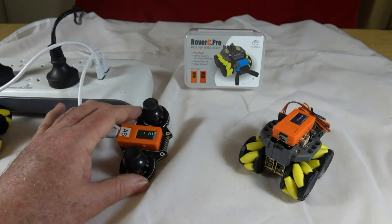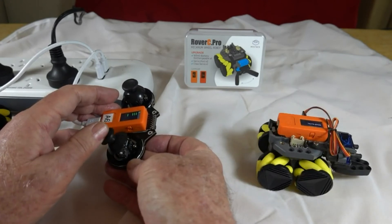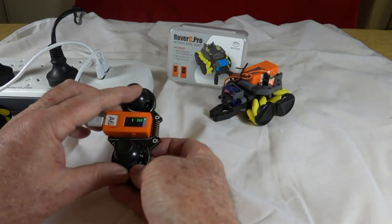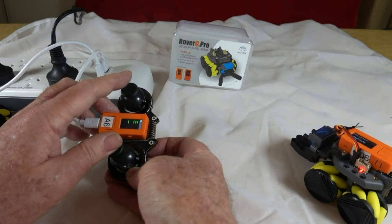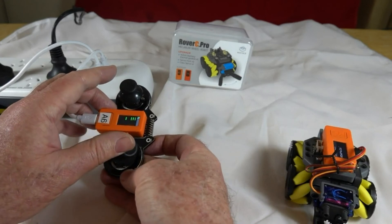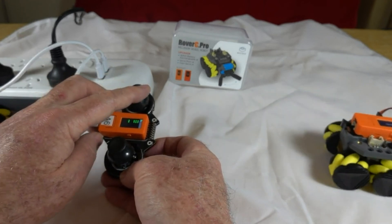So if I now want to do some remote control — I can spin the robot on its axis, spin it the other way, and use the left joystick to move it back and forward, and the right joystick to steer it to the right.